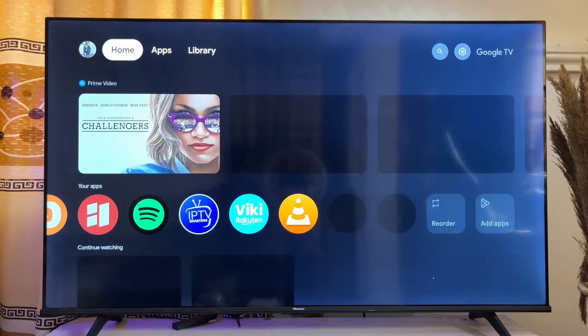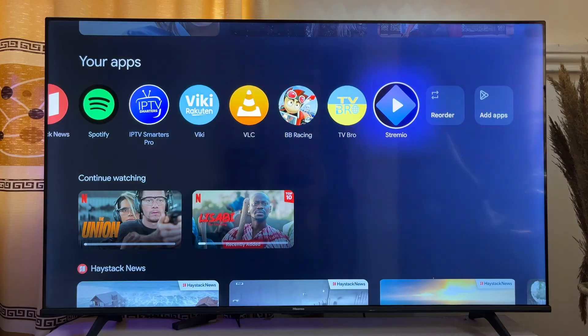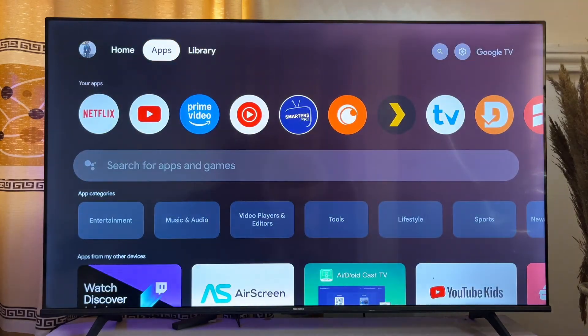If you go to the home screen of your Google TV and look at the list of apps, you can see the Streamio app now appears there. That is basically how to download and install Streamio on your Google TV.